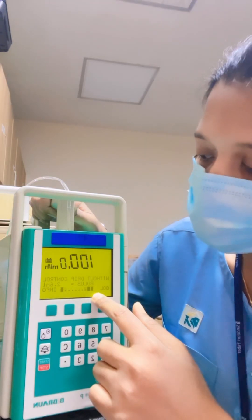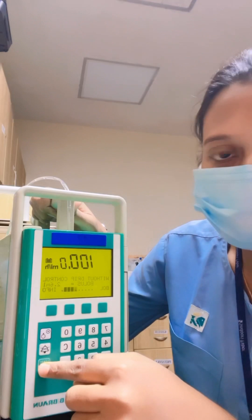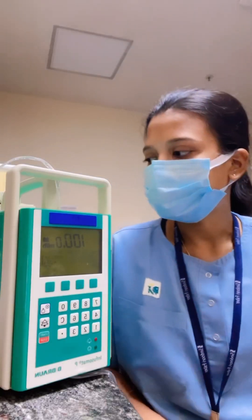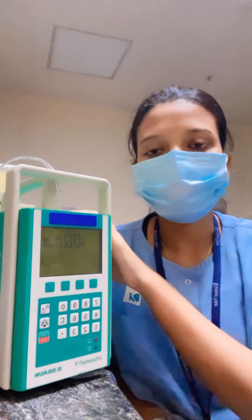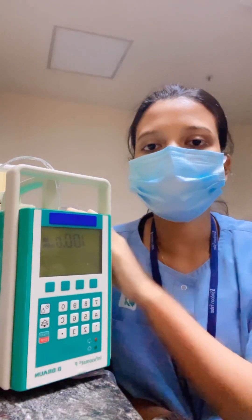For stopping the infusion, press stop, and the infusion will stop. For safety purposes, never place IV bottles directly above the pump, as it can damage the machine if there is any leakage in the bottle. That's all — thank you.